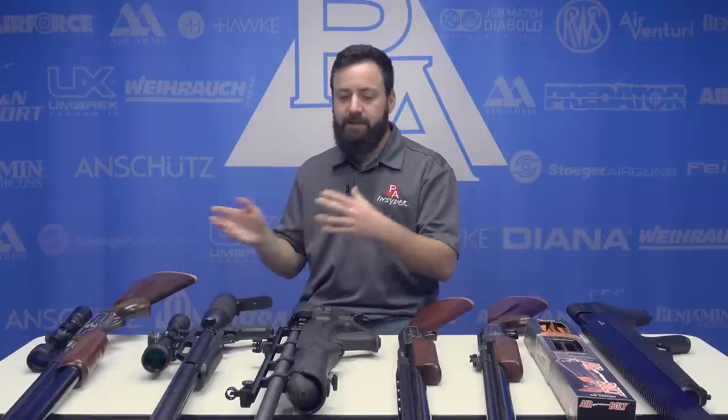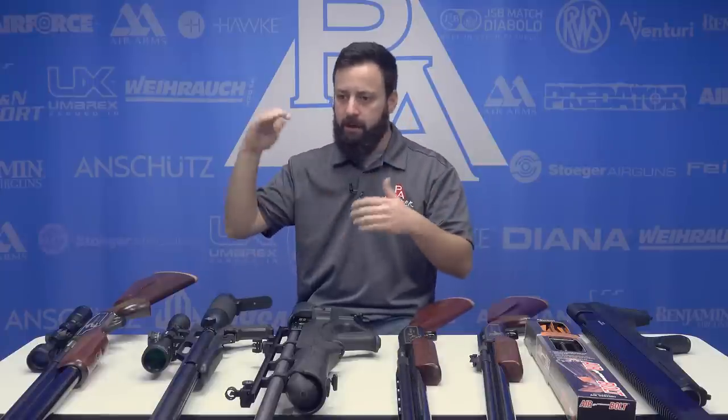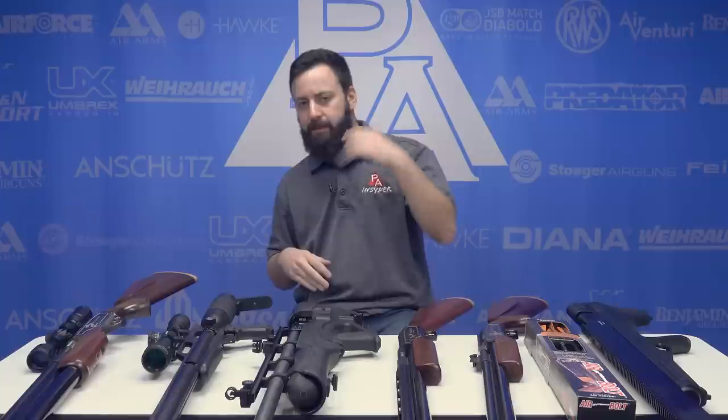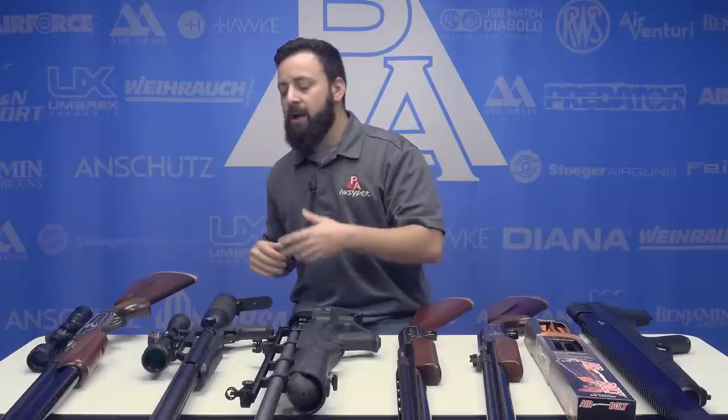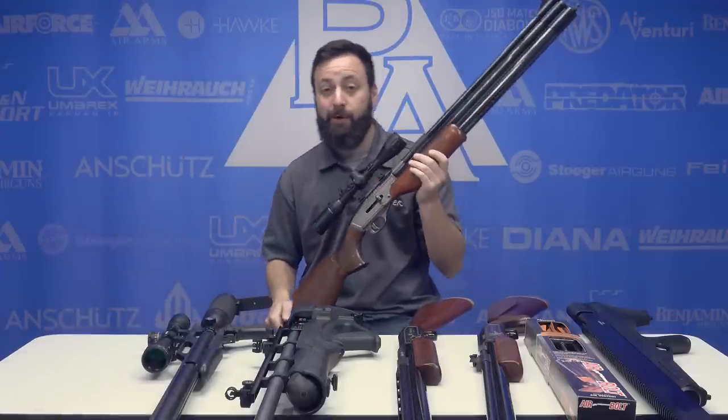Something to keep in mind as we're looking at the guns: every state has different rules and regs. So definitely make sure to call your local game warden or wildlife commission — whatever your state deems as the governing body for hunting — and check with them. These things change all the time, so it's very important to keep up to date on that. For those of you Texans out there hunting in Texas, all the guns on this table are going to be usable. They basically require a minimum of 30 caliber and at least 215 foot pounds of energy.